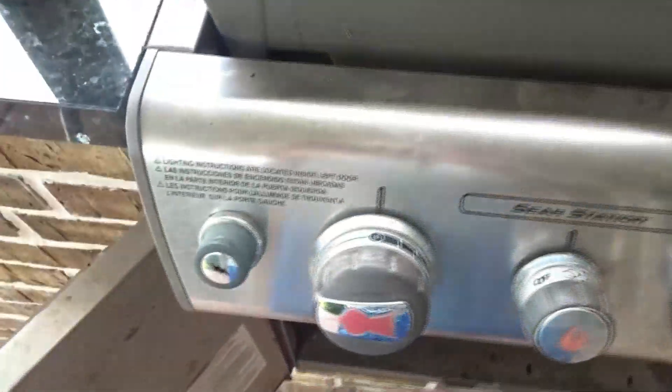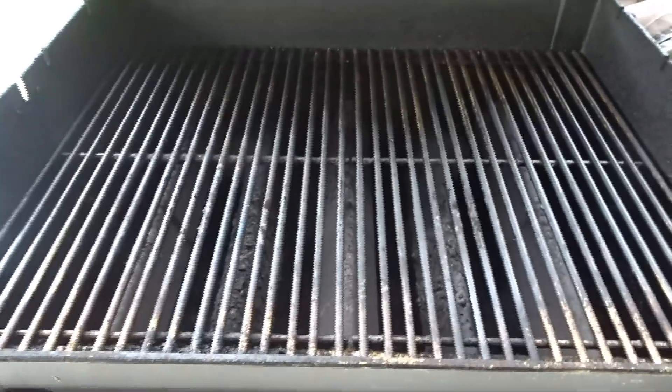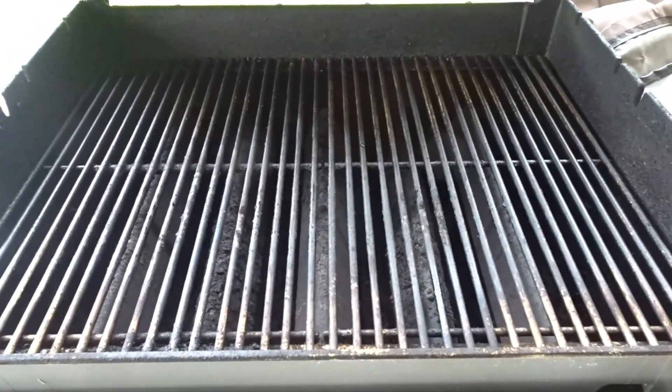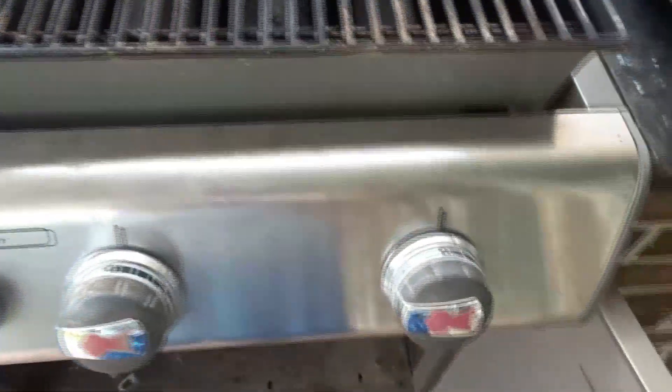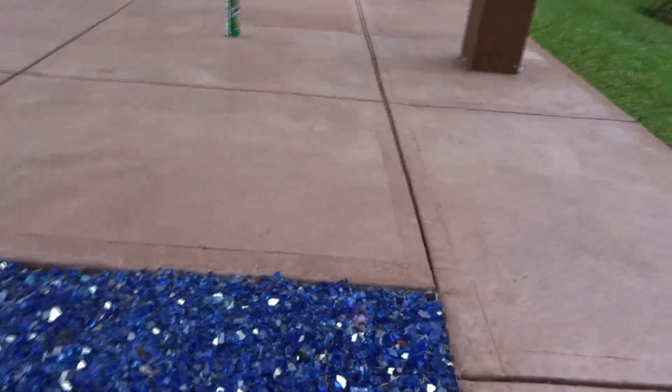The actuator, this little knob right here, does not work, but the grill works fine. You saw me light it — the controls work to adjust. We've got the fire pit going; it's kind of hard to see the flames in this daylight.